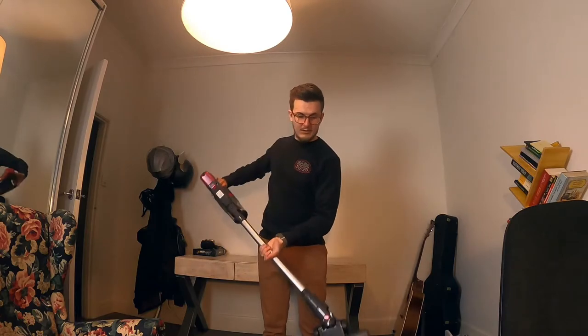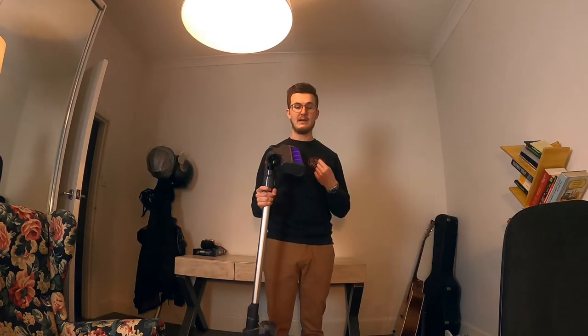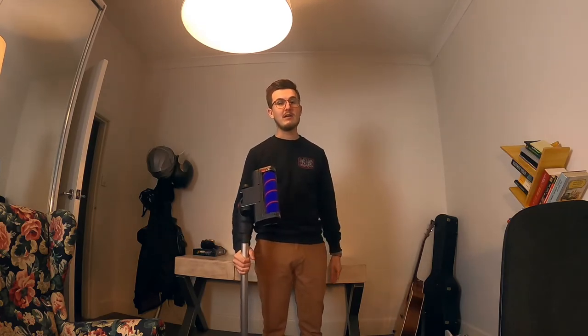It comes with this head thing, which works really well on both carpet and not carpet. It also comes with these two bad boys, which I'm sure are also good, but I've obviously yet to use them.